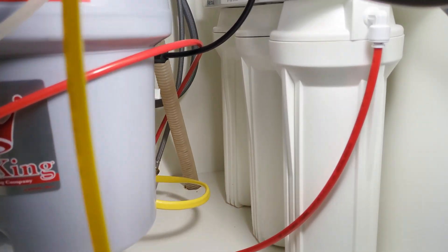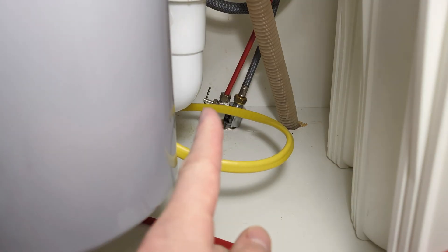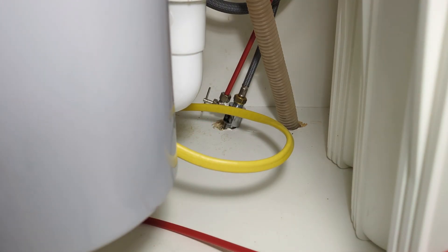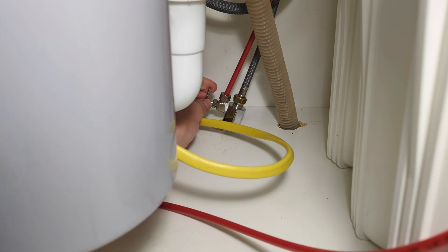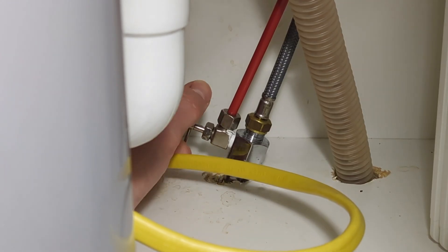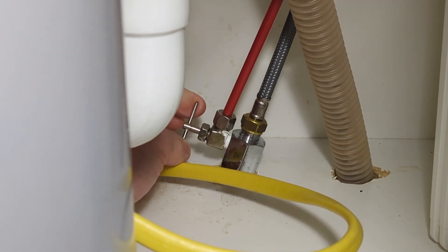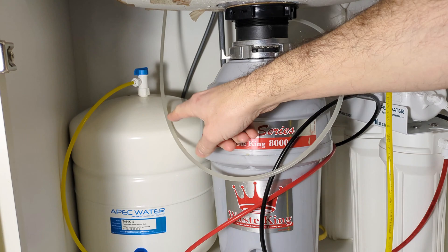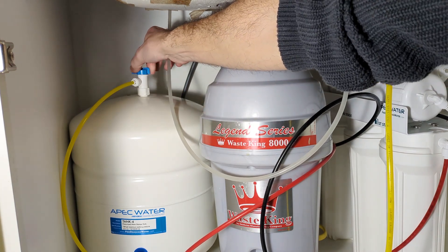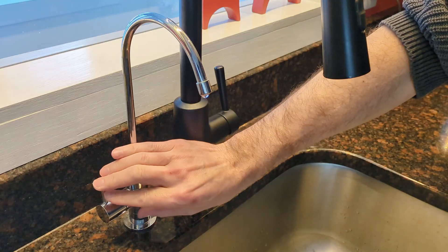Locate the shutoff valve — it's right here, the needle valve. I'm going to close that valve. This will shut off the water supply to the RO system. Next, close the valve on the storage tank — it's a 90-degree turn. Then open the beverage faucet to relieve pressure in the system.